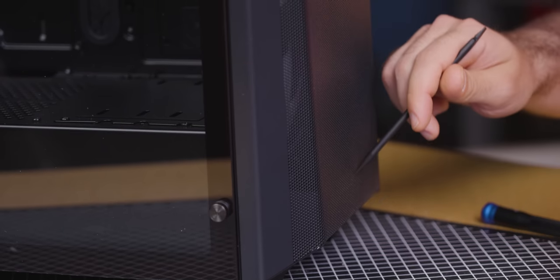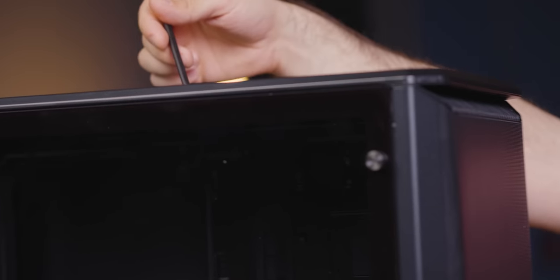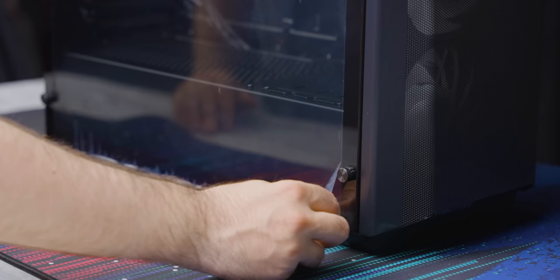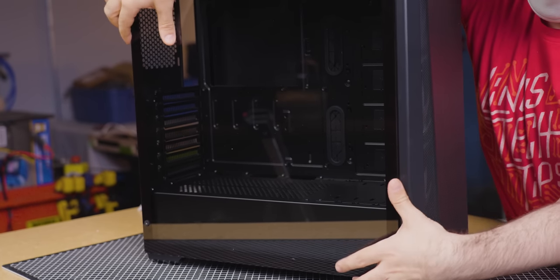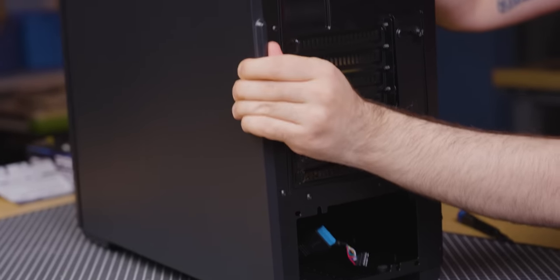The Phanteks B-Series is a great budget option that still gives you everything you need in a case: tempered glass side panel, rubber grommets, good airflow, plenty of space to work in, and great cable management. You can save a bit of money by going with last year's model like we did with our B400A Digital. Open the top of the box, flip it over onto the floor or table, then slide the box off. Remove the extra protective packaging, stand your case upright, remove the glass panel and side panel and place them back in the box for safekeeping. With the panels removed, unstrap all the cables in the back and pull them out of the way, then lay your case on its side.